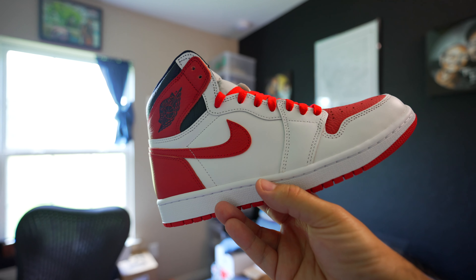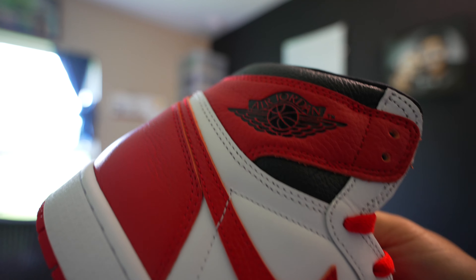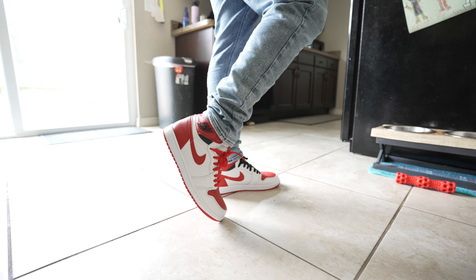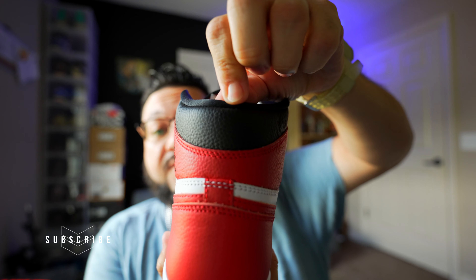On the red portions — the heel, the upper ankle area, the swoosh, and the toe box — you have really soft tumbled leather, pebbled all over, and it looks really nice. The leather is comparable to the Travis Scott frag leather or your pine greens — any super soft tumbled leather on a retro one. The black leather on the upper ankle area is super tumbled as well, really soft.